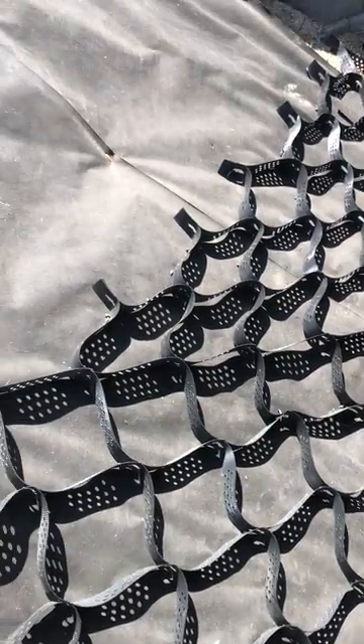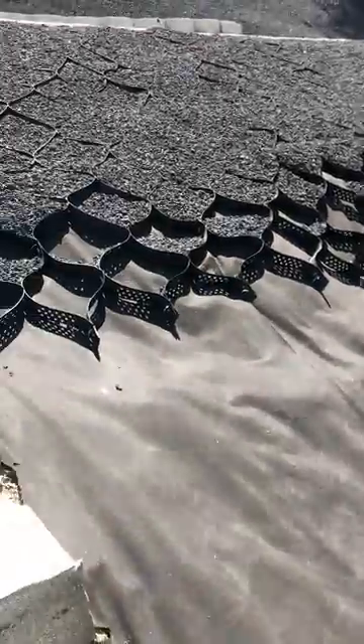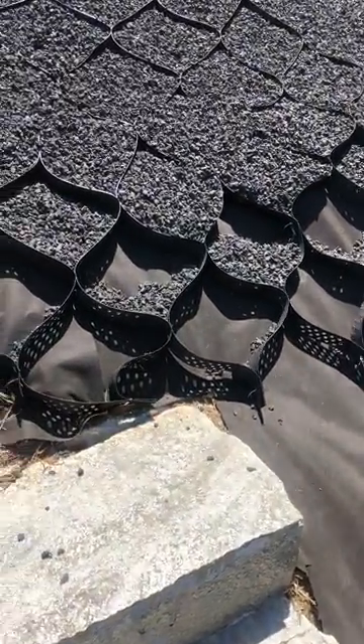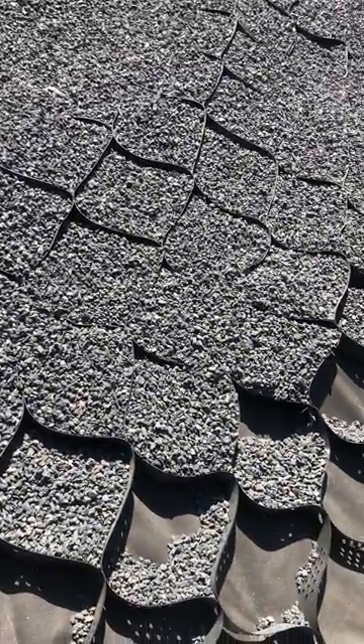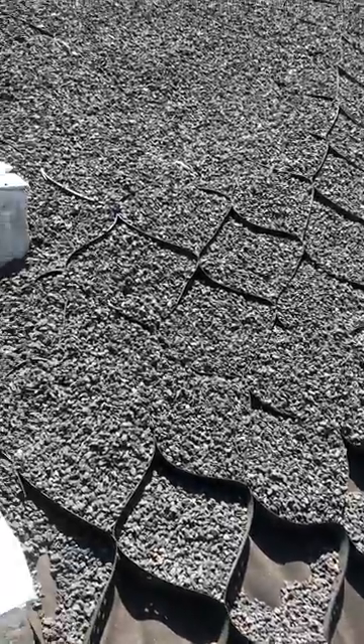So far it works well. We are almost done. As you can see, we are filling with a lava stone — it's a volcano stone. It's very porous, and it will be okay if there is rain, even though we don't really have a lot of rain in Southern California.